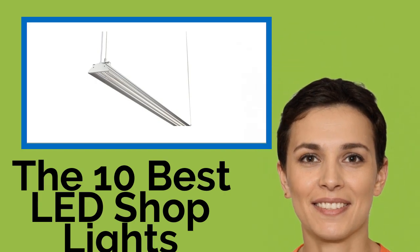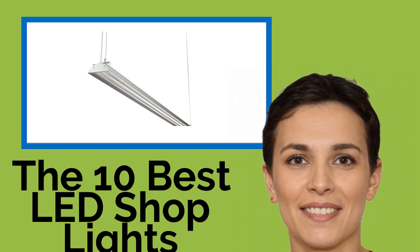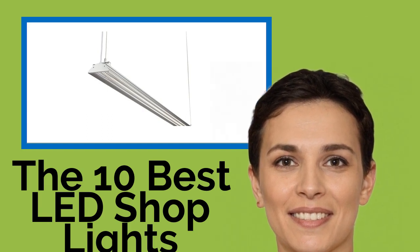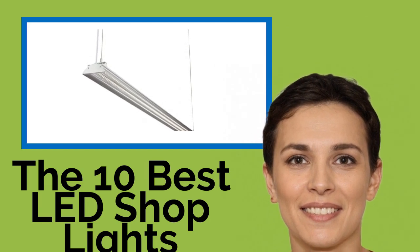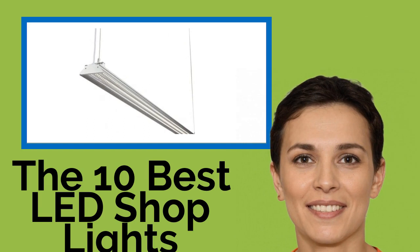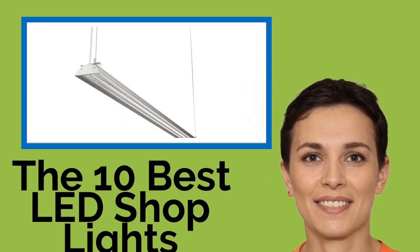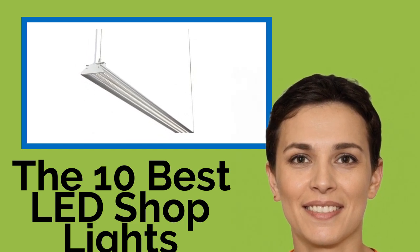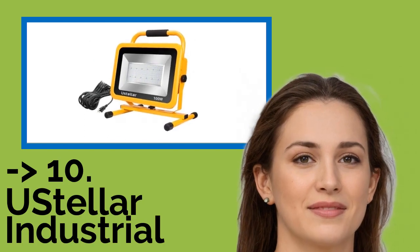The 10 Best LED Shop Lights. Whether you're using your shop to repair vehicles, manufacture cabinetry, or engage in arts and crafts, you'll need plenty of light. Today's energy-efficient LED solutions are both affordable to buy and economical to run, letting you illuminate your workspace, garage, or warehouse while saving money and doing your part to preserve the planet.